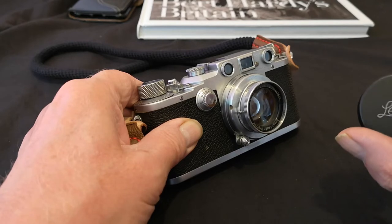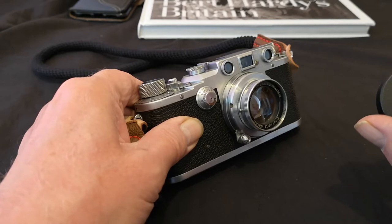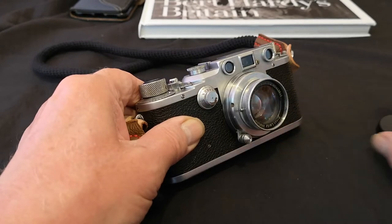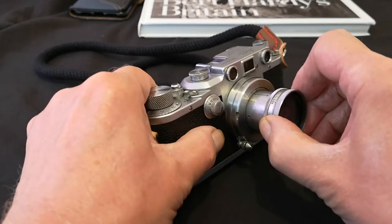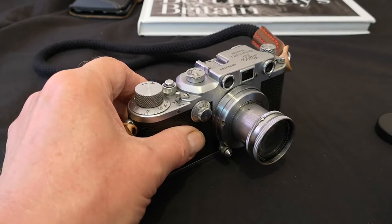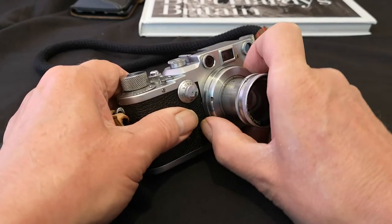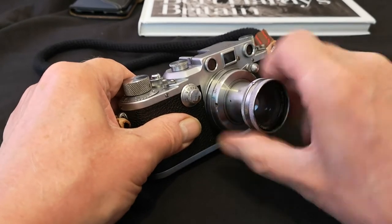This one I bought off eBay — you've seen it before — and it's one of my better eBay purchases because the lens is in really nice condition. This looks very much like an original Leica lens cap too. Let's lock it into position — that's what it looks like when it's mounted on a Leica IIIc screw thread body, in this case my 1940 IIIc.